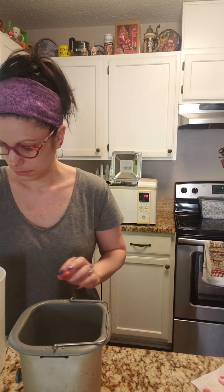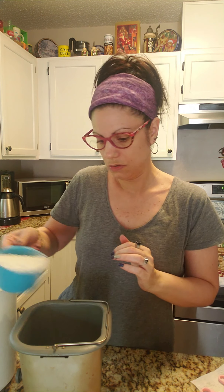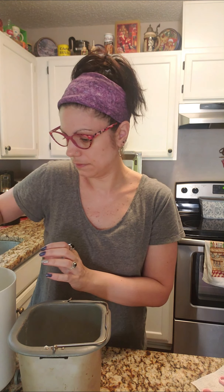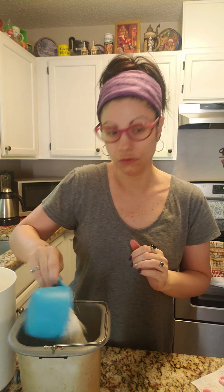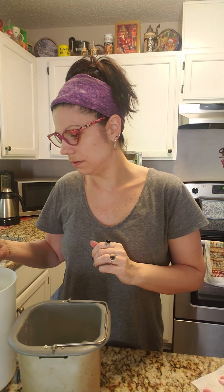Then we're going to add the flour. We're going to do two and a quarter cups of flour, measured just right — one, two, and one quarter.